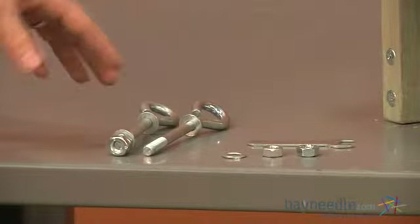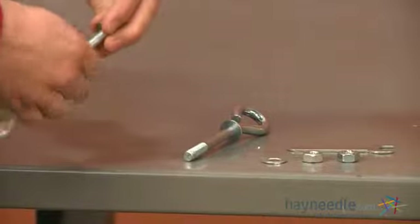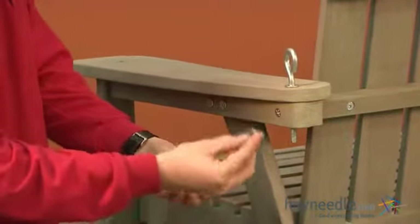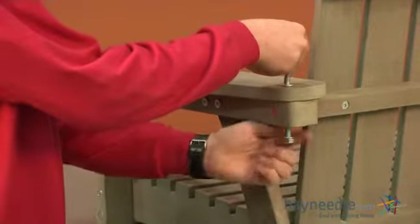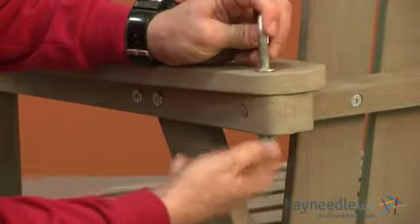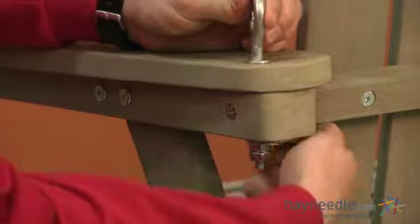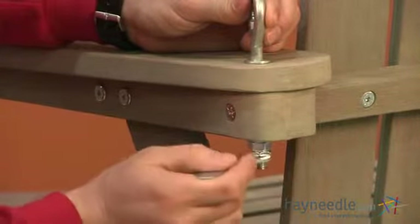Now take two of your hooks labeled as H. Start by taking the hardware off from the bottom, then insert into one of the two holes on the sides, adding back your flat washer, then your two hex nuts. Once you have them back on, use your wrench provided to fully tighten. You'll repeat this step for your three remaining hooks on the four corners of your swing.